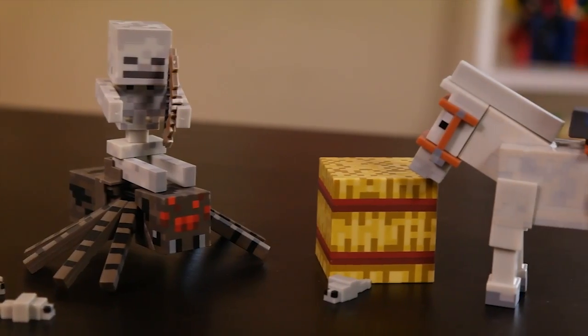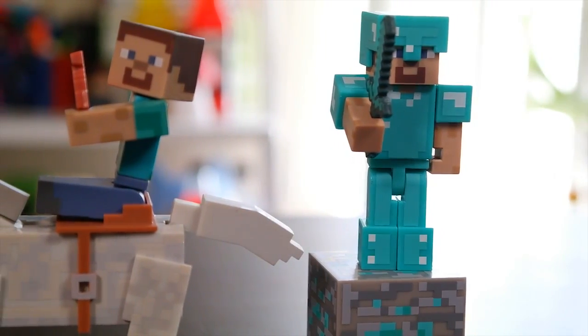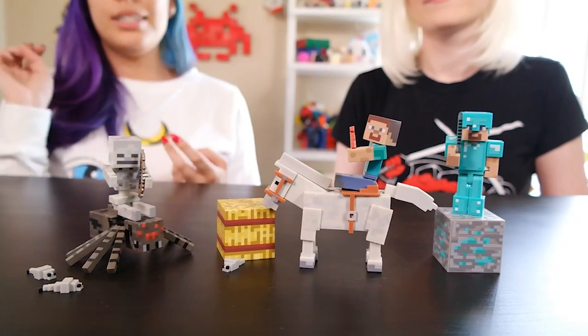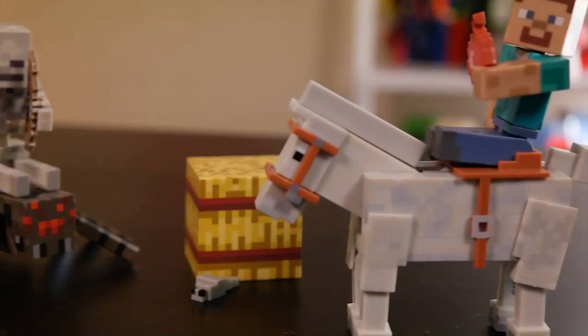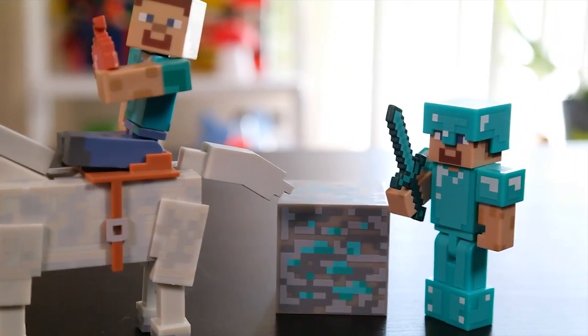So that completes our set for series number two! I can't believe we finally finished it! This one also includes the iron golem, which we did unbox, and the blacksmith — so those are the other two in the series. We'll put links in the description so you guys can check out the rest of series two. They also have a new series out: the hostile mobs pack with a different colored horse, and they have a lot more Minecraft toys in general. So let us know how you like these if you want to see some more Minecraft figures.